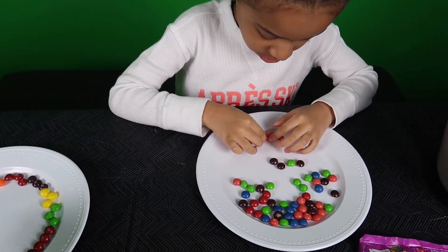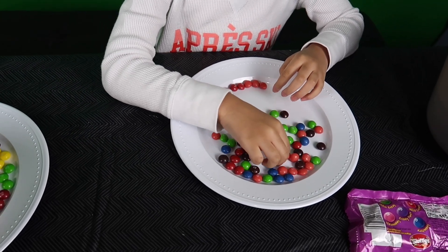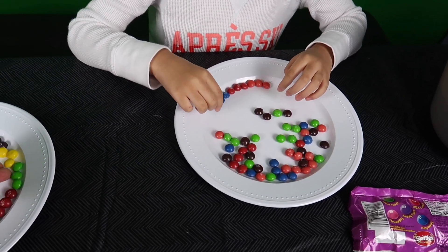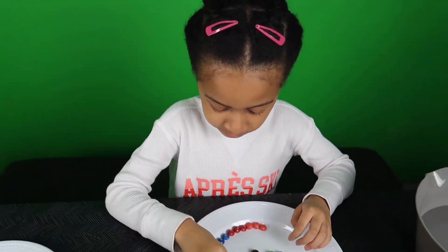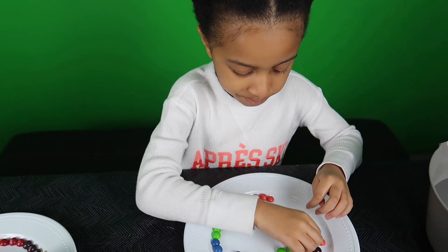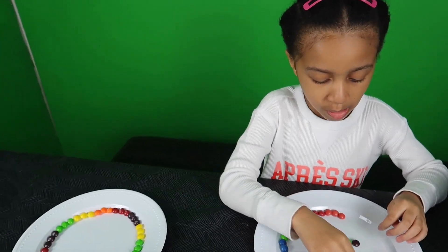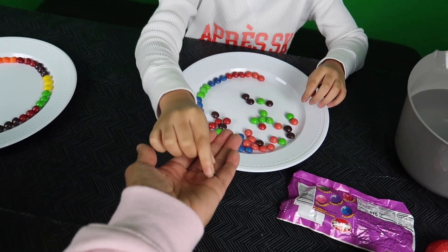These are different. They're colorful. They taste different too. Let me see. It's the wild berry. Yeah, go ahead and see. Yeah, pretty good. Do you want to taste them? They taste like berry. Sure, I'll have one. Okay. Thank you.